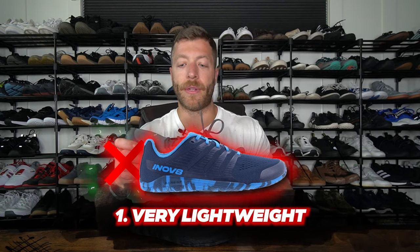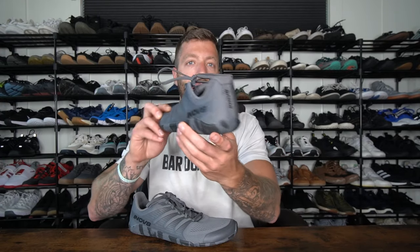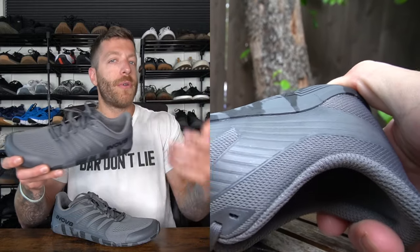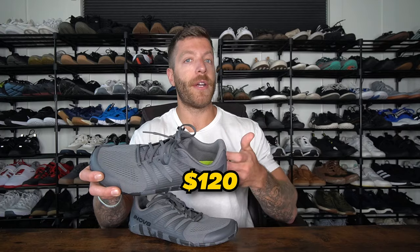Two things to think about with this model. Number one, if you like a little bit more structure to your barefoot shoe's upper, that would be something to consider — it's very lightweight and doesn't have a ton of structure throughout. If you want more structure for training I have other options in this video. The second gripe is very hyper-specific: if you dislike shoes with a rounded sole, the Inov-8 can sometimes feel like that — the sole has a little bit of rounding around the 360-degree perimeter, which you do notice when training, though it's more of a preference thing. This model comes in at $120 and fits pretty true to size.